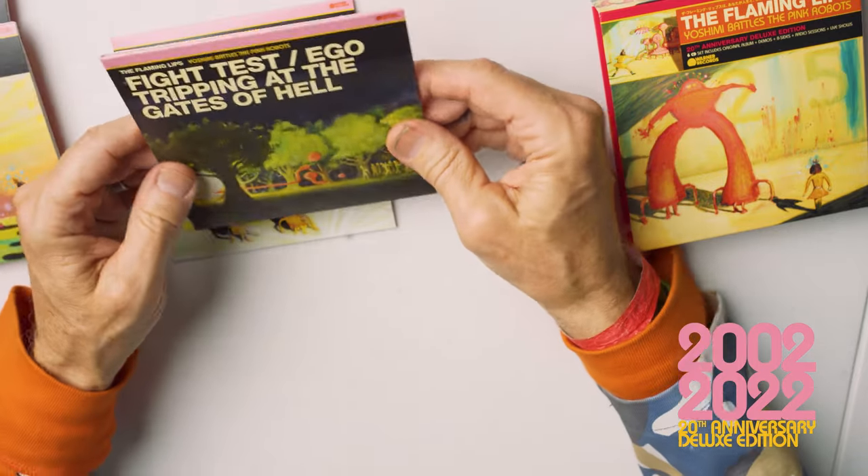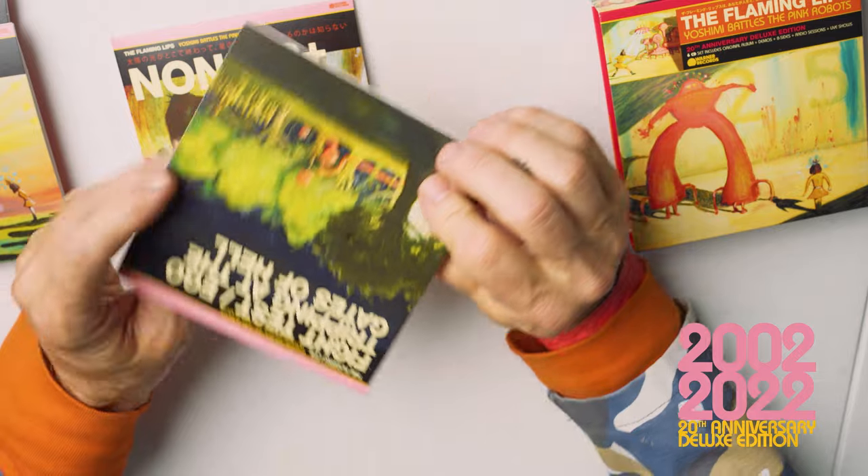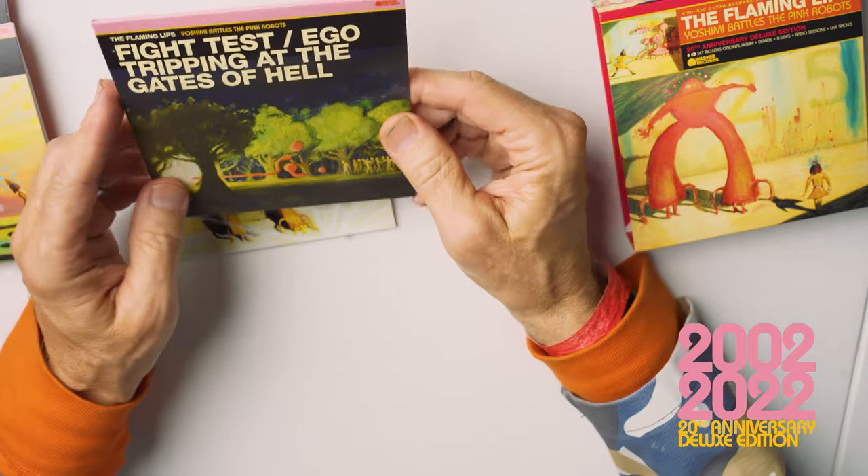So here it's a reissue of the Fight Test / Ego Tripping at the Gates of Hell EP. It's never been on vinyl before, so when the vinyl comes out in April that's going to be pretty amazing.